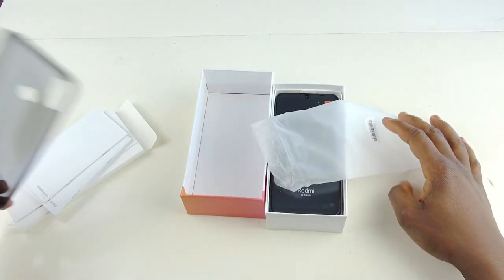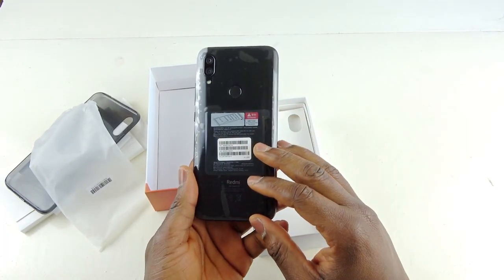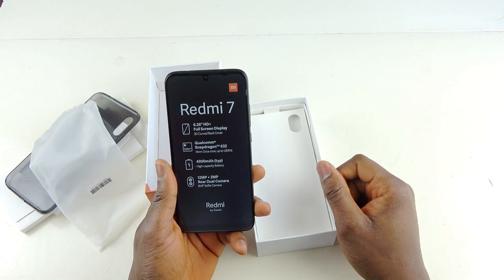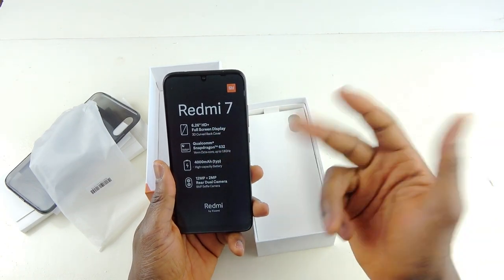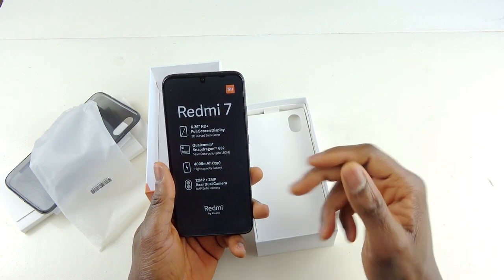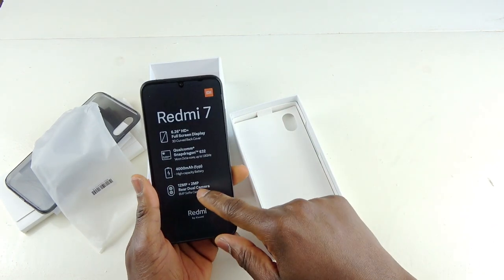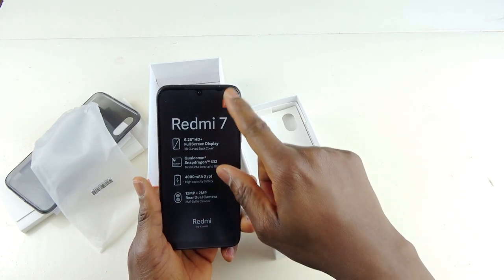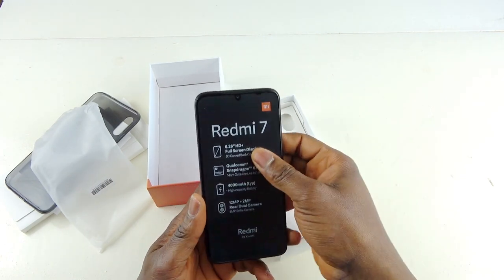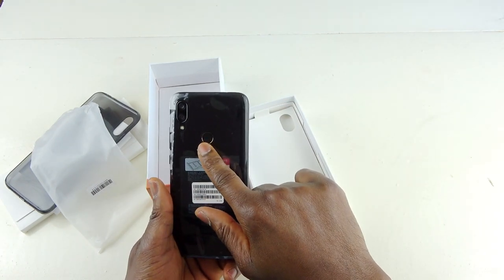Let's take out the phone. You can see there's a fingerprint sensor. All the specifications are printed on the front of the box: 6.2-inch HD Plus display, Snapdragon 632 8-core CPU, 4000mAh battery, and dual rear cameras — 12 megapixel plus 2 megapixel. The front-facing camera is 8 megapixel, designed by Xiaomi. At the back you've got the camera setup, your flash, and the fingerprint sensor.